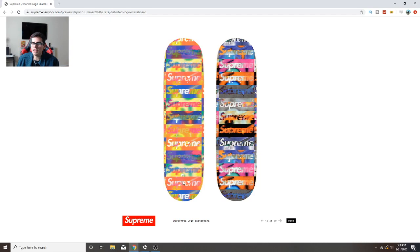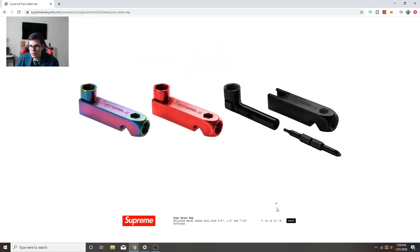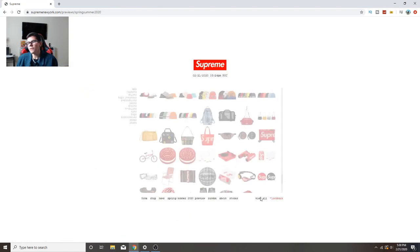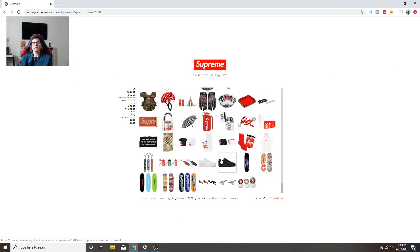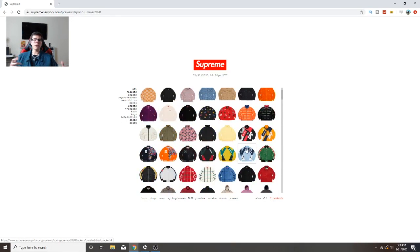This distorted logo skate deck is clean - I would get this one and put it up on the wall. There's also a skate key, that's cool. That's pretty much it for accessories and the entire Supreme collection. I'm gonna cut out the boring stuff. I wanted to cover all the stuff they're dropping this season. There's a lot, and of course we're waiting on all the collabs. I'll be dropping videos on the best items to cop every drop as it comes out.